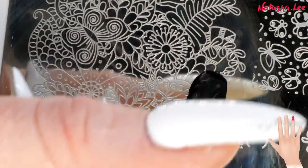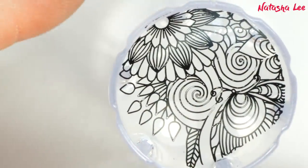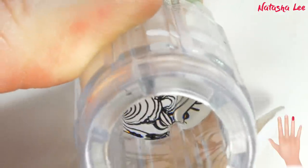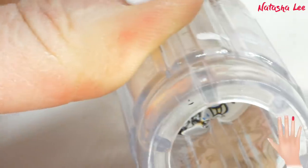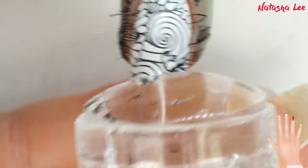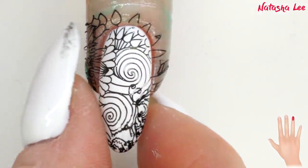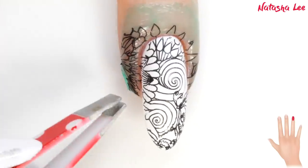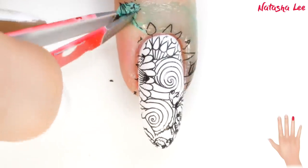Using Twinkled Tea Vibin, which is their black stamping polish, I'm just applying it to the large image at the base of the plate. I love this image, it's so arty. And look how beautifully it stamps, it's so gorgeous. Now I'm applying it as a full nail image onto my ring finger. You can see that most of the stamping that's gone over the nail has gone onto that liquid latex, so when that's dry, we can just peel it off with some tweezers.